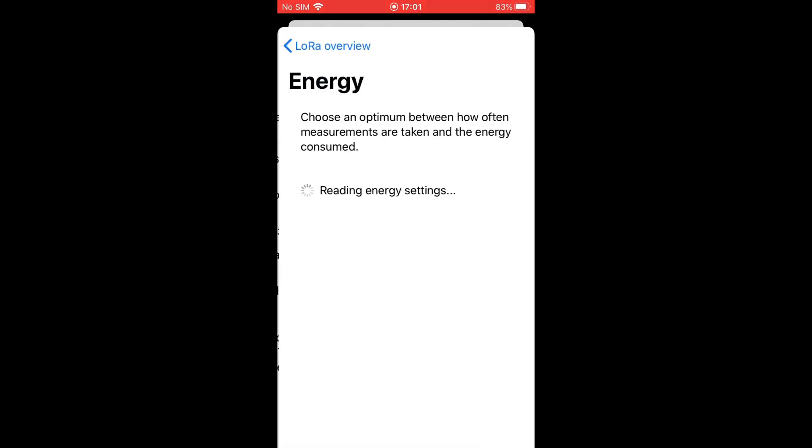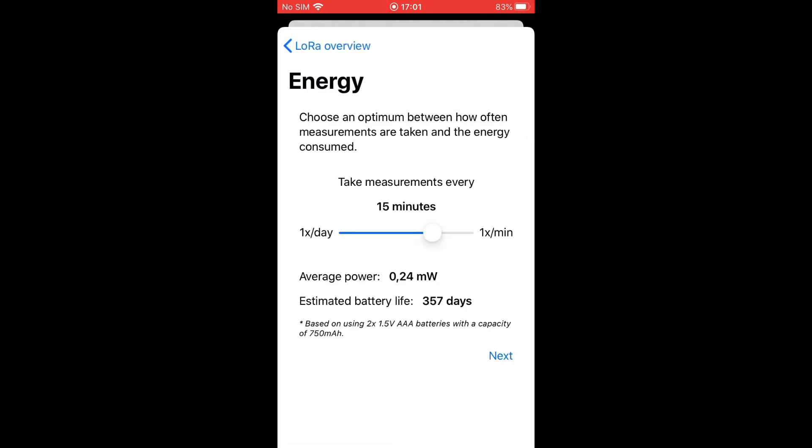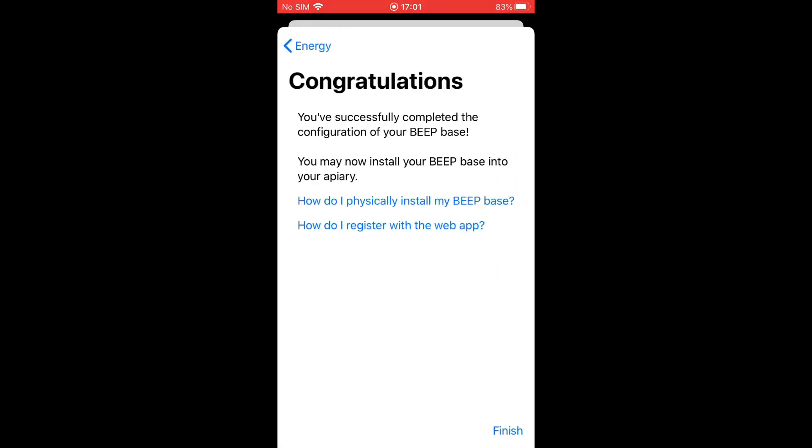You can now change how often you want data to be measured and transmitted. It is recommended to leave it at 15 minutes. Congratulations, that's it!